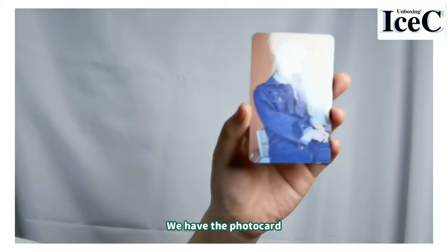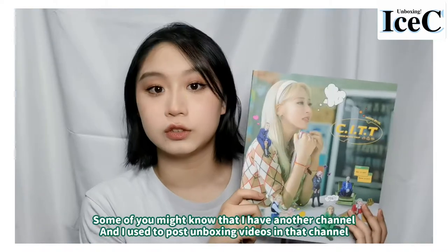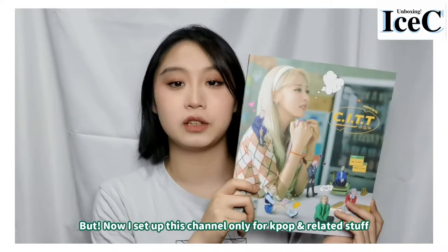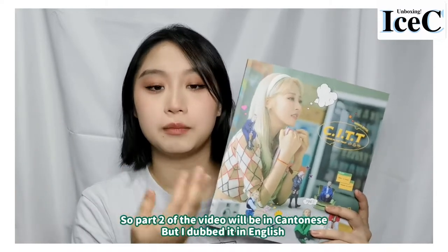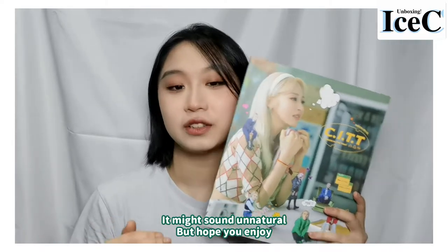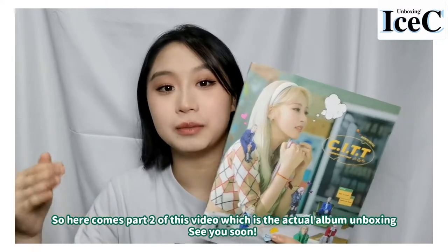We have the photocard! The back is different from the album. Some of you might know that I have another channel where I used to post unboxing videos, but now I set up this channel only for K-pop singing and dancing. The unboxing part one was in Chinese but I dubbed it in English, so it might sound unnatural, but hope you enjoyed. Here is part two of this video — the actual album unboxing. See you soon.